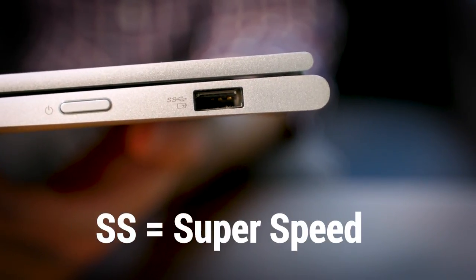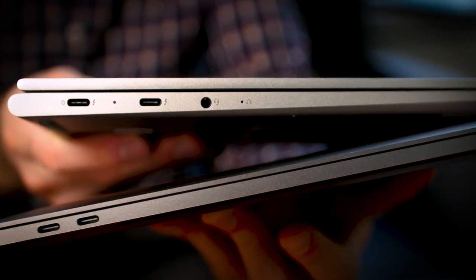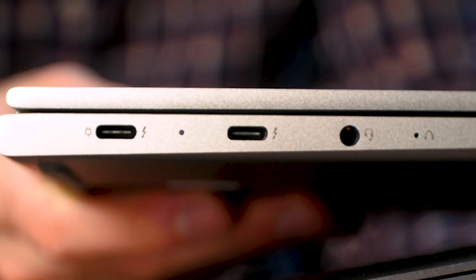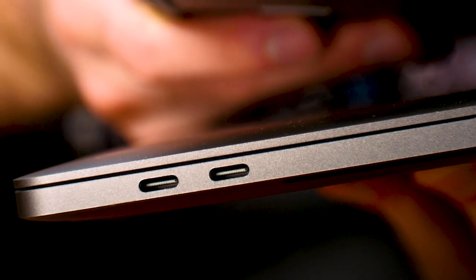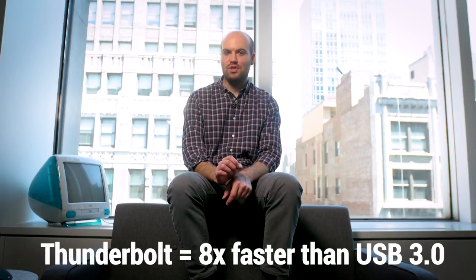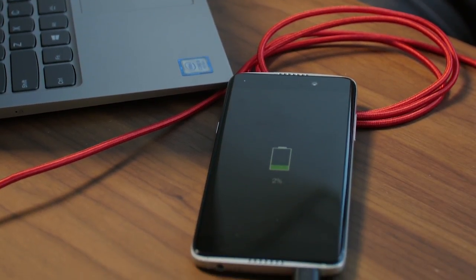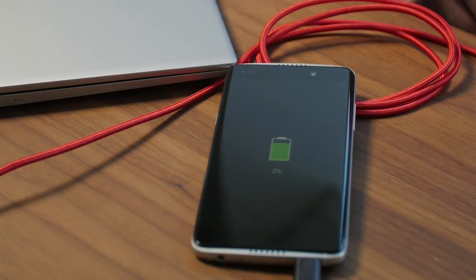Finally, check the labels. Some PCs use the SS label for SuperSpeed instead of, or in addition to, the blue color. There are also Thunderbolt icons next to some USB Type C ports but not others. Thunderbolt means speeds up to eight times faster than USB 3.0. And if you see a battery icon, that typically means that the port can deliver a charge to the laptop or an external device.